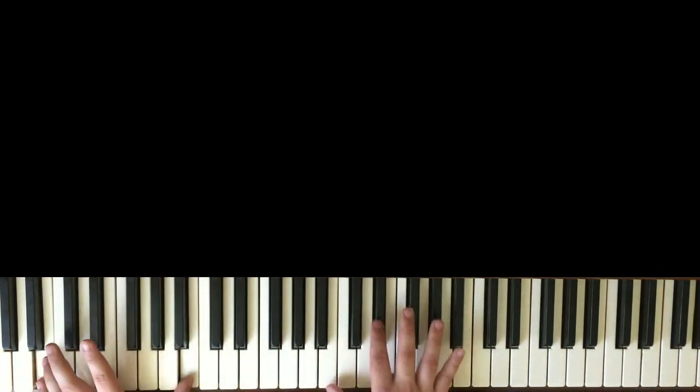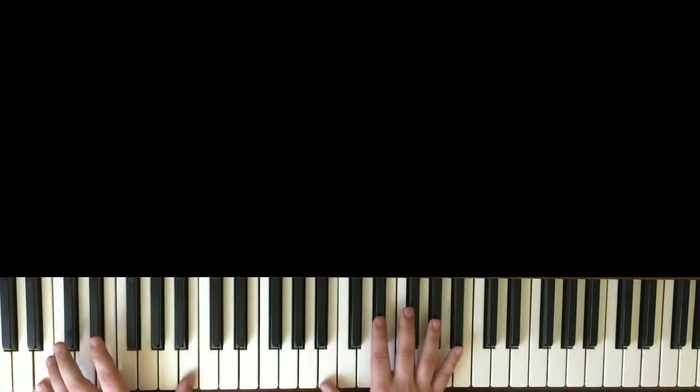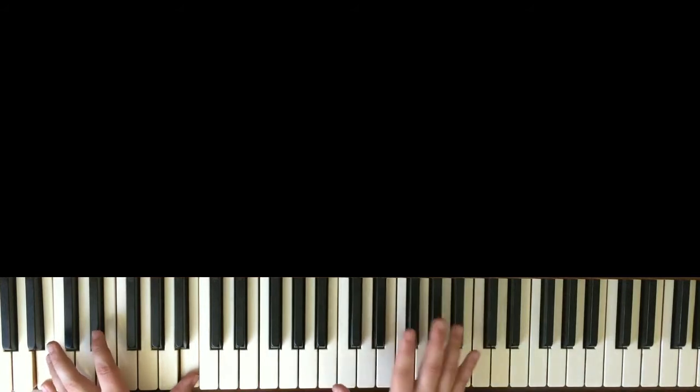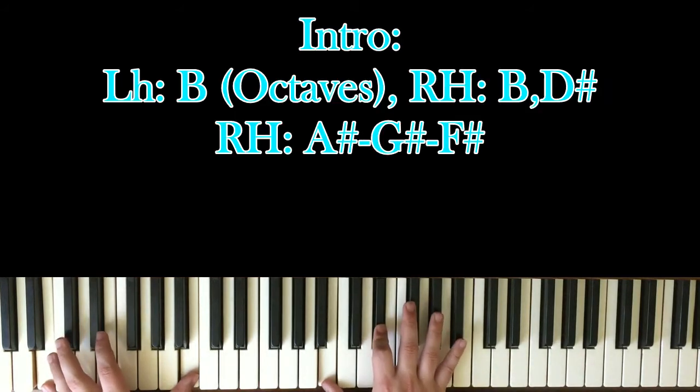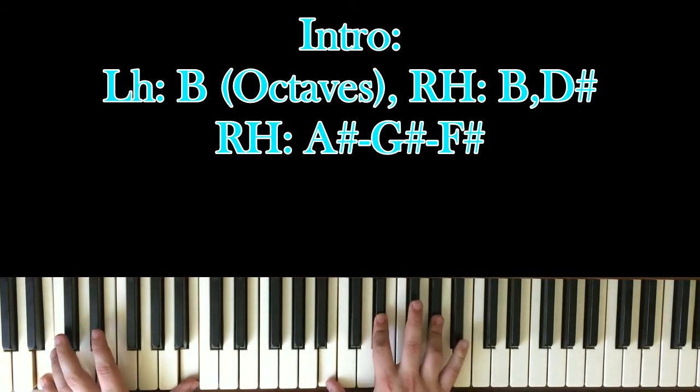Octaves in your left hand — you're going to play B. In your right hand, you're playing B and D-sharp. So: one, and, two, and. And all you're doing is playing these three black notes in order.